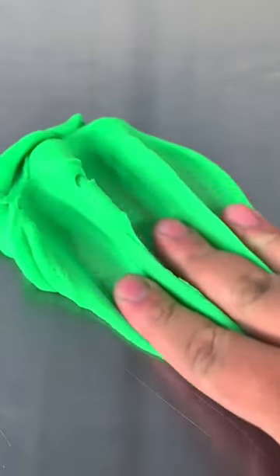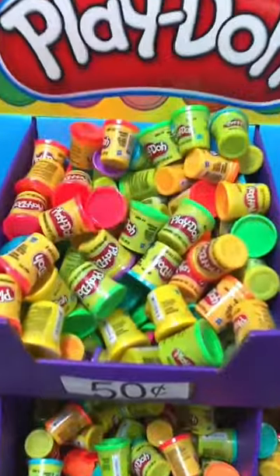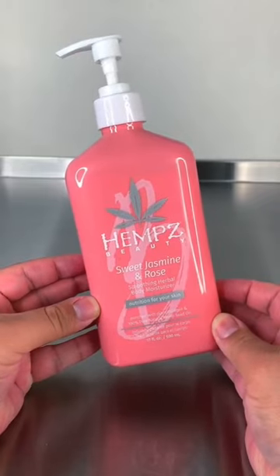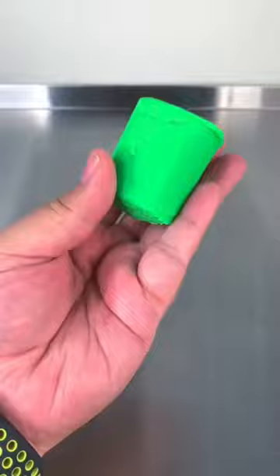I'm going to show you how to bake a no glue, no borax butter slime. For this you're going to need some play-doh — you can get this for 50 cents at Walmart right now, which is really cool. You can also use any other type of air dry clay. You're also going to need some lotion, which is going to scent your slime and soften the clay.